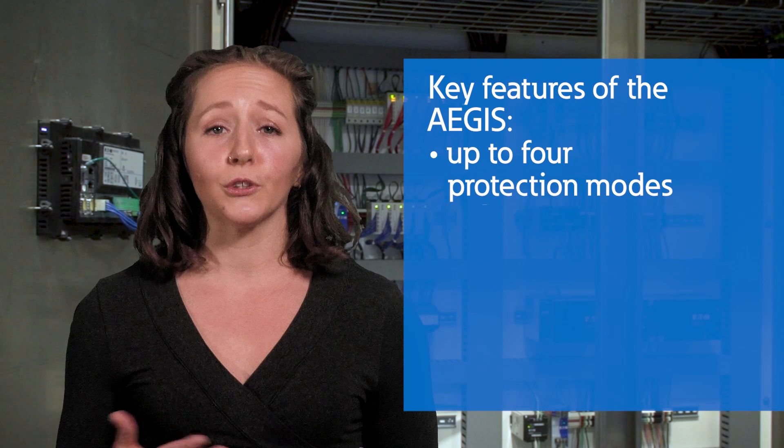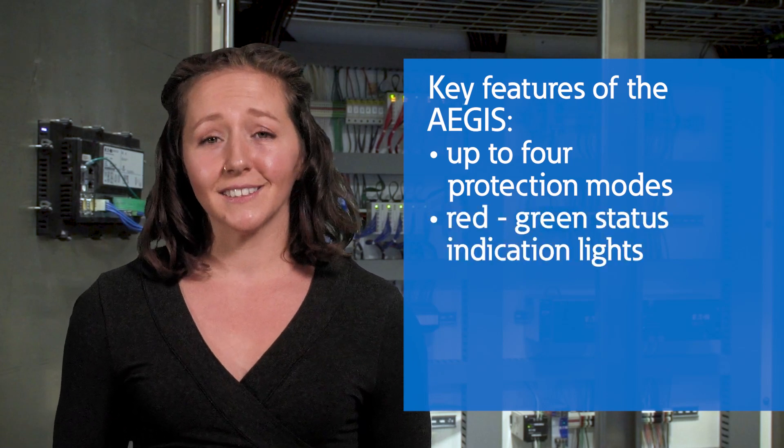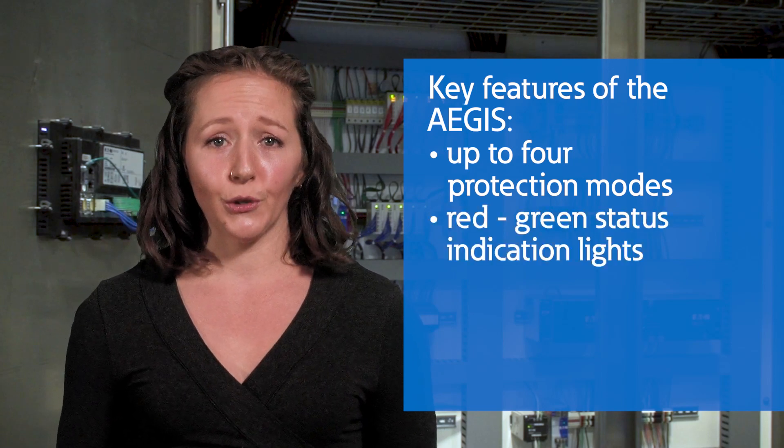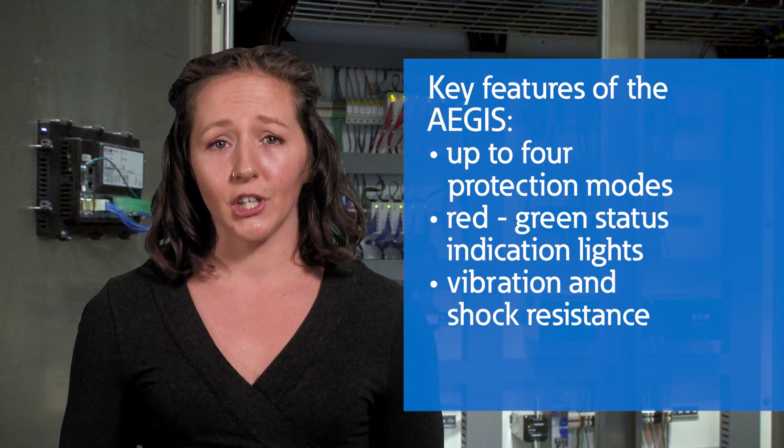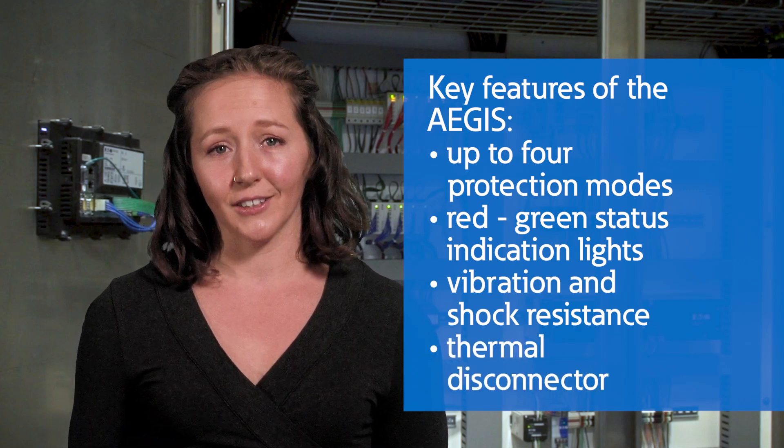Some key features of the Aegis include up to four protection modes, red-green status indication lights for visual health assessments, the resistance to withstand vibration and shock, and a thermal disconnector. To learn more about this product, you can visit our website.